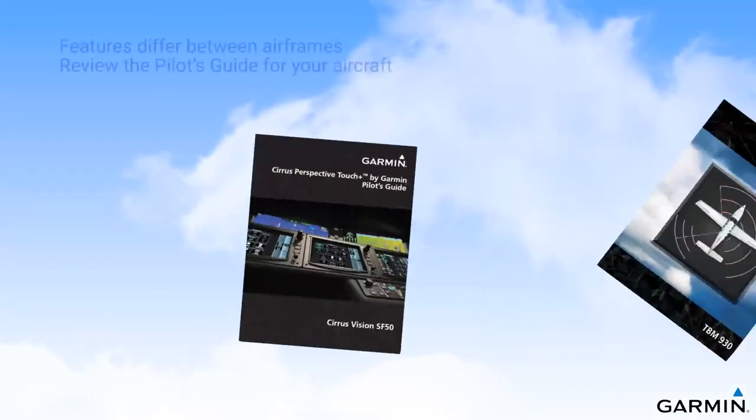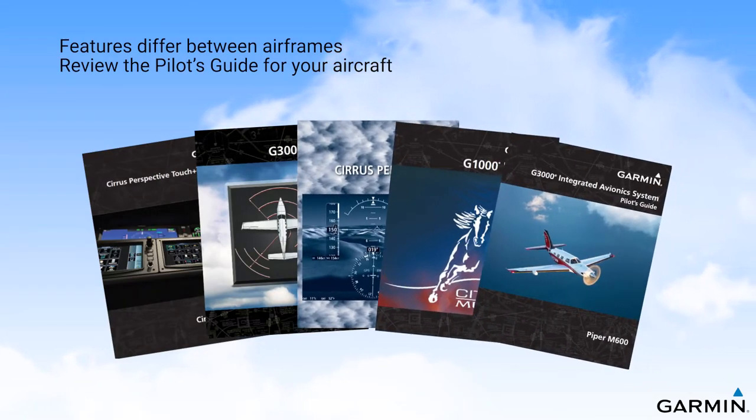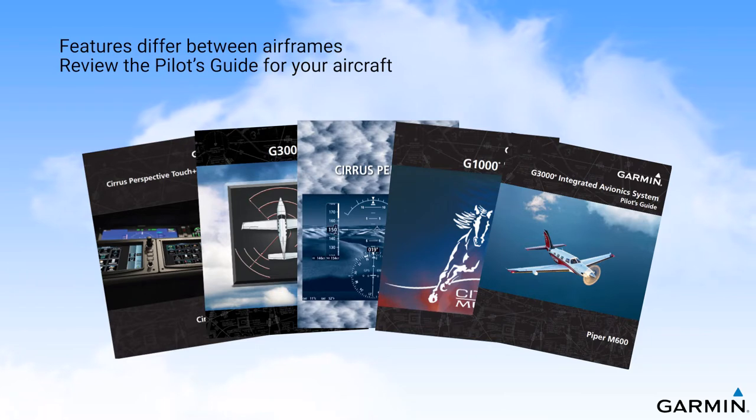Viewers should note that these protection features and associated enunciations will differ by aircraft manufacturer and airframe, and that you should review the Pilot's Guide for your aircraft to ensure a complete understanding of these features as installed in your aircraft. The Pilot's Guide is the final authority for how these systems function in a particular airframe.